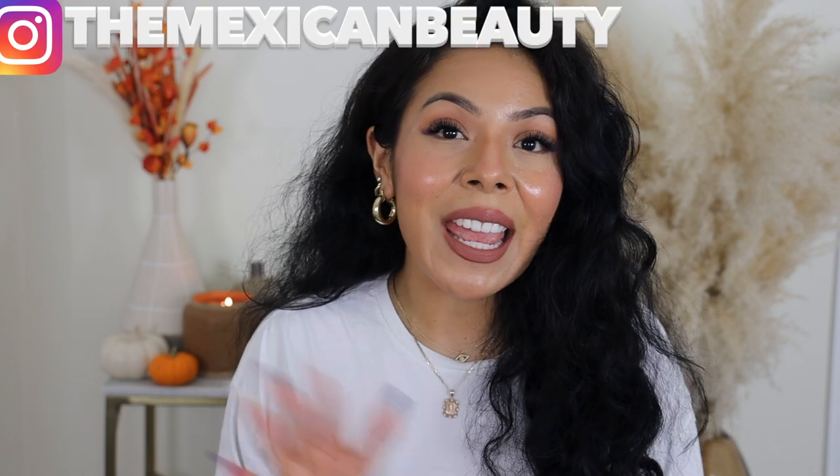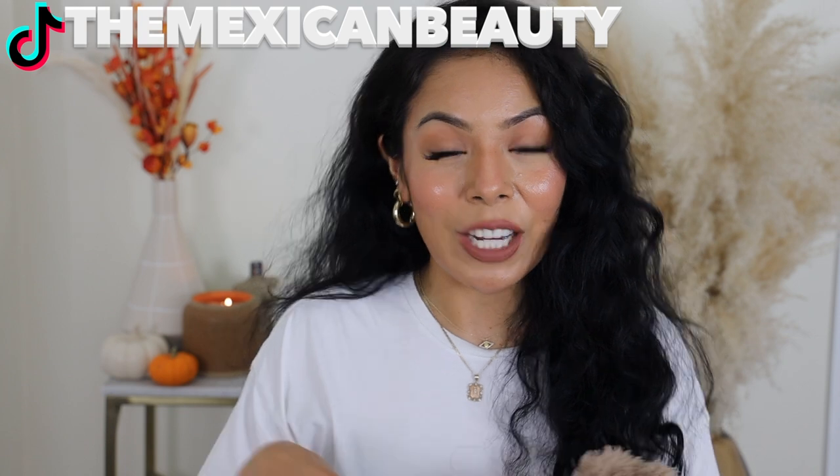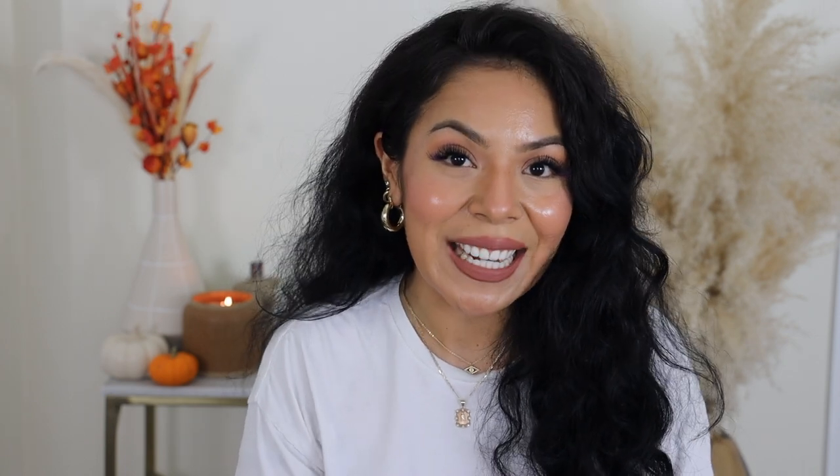I would love for you to go ahead and subscribe down below. Also follow me on my other platforms, Instagram and TikTok — The Mexican Beauty — because whenever I'm not here on YouTube, I'm there posting some really amazing content. So let's go ahead and get right into this little guy.